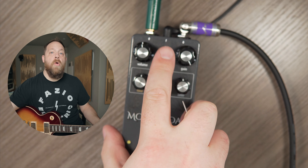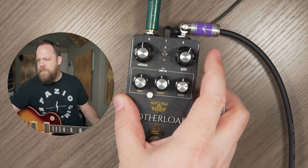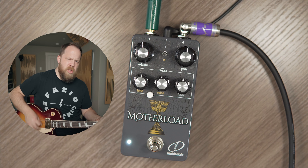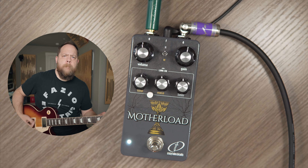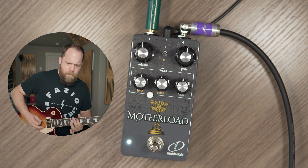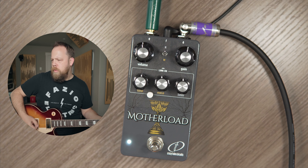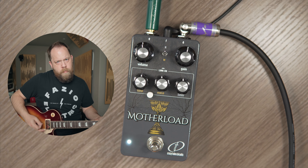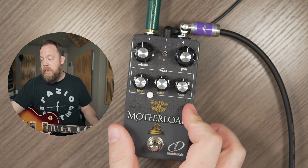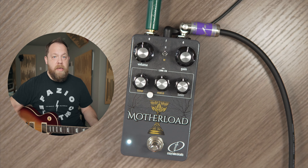I'm going to start in the rat position, the R position. The dials are set accordingly, and I'm going to dial back the gain closer to about noon. Now, since we're dealing with the rat topology, only the filter is active in the rat mode. Like a rat, it's an inverse filter, so turning it all the way up takes away treble.